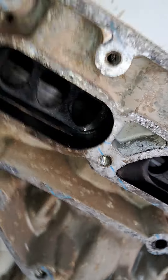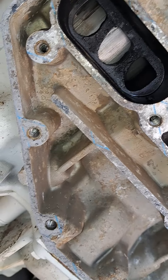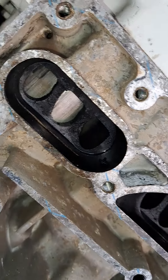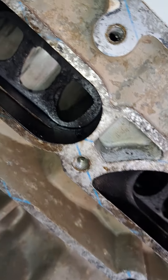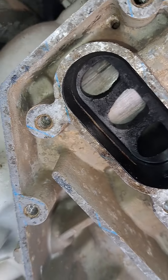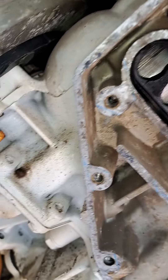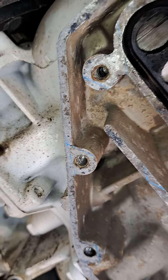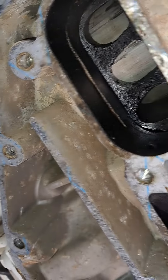The spec for the clearance between the piston and the wall is 0.000555 inches maximum, which is roughly about 0.1 millimeters — about the width of a sheet of paper.